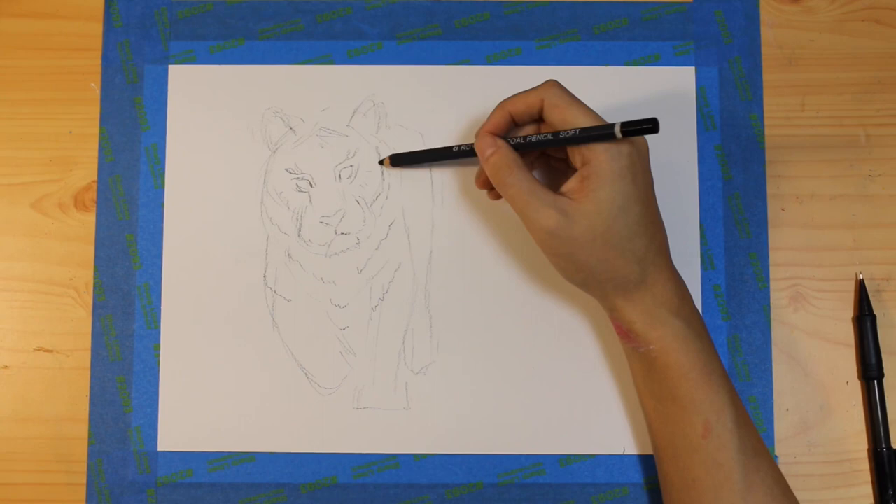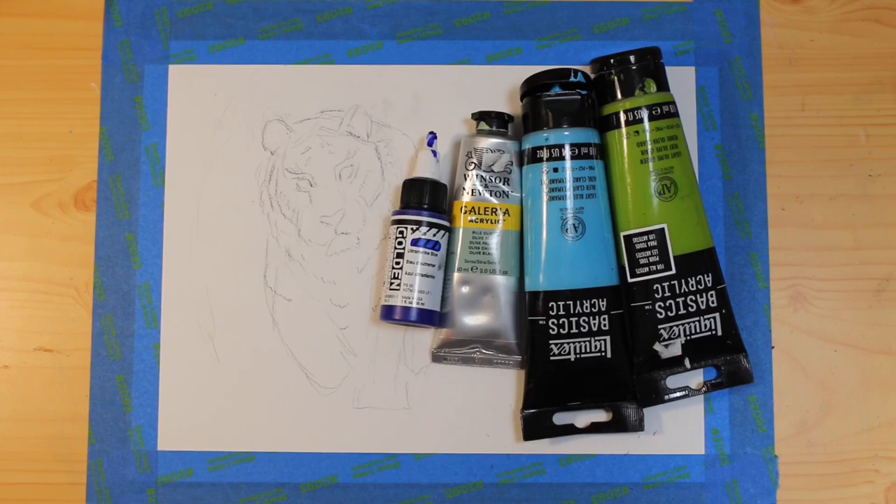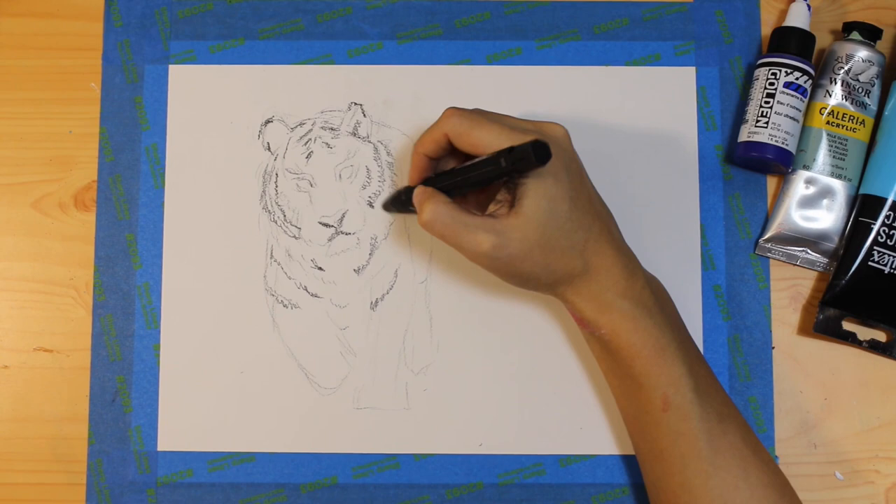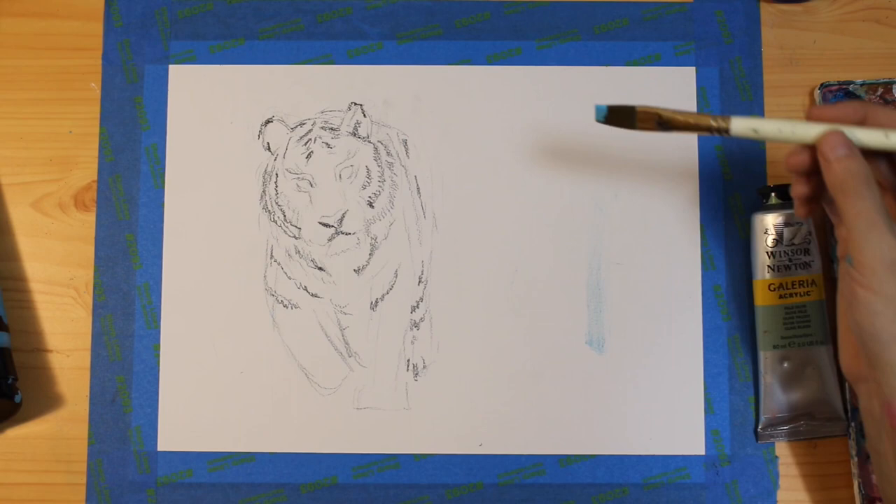I'm usually not drawn to blues and greens, so I thought I would pick those colors and challenge myself for this piece. I'm feeling a bit dreamy today, so I'm going to paint reflecting my mood and try some new things I haven't tried before and see what happens.